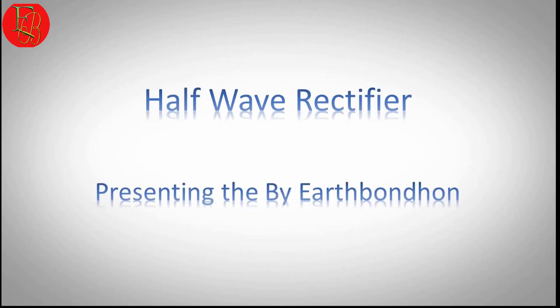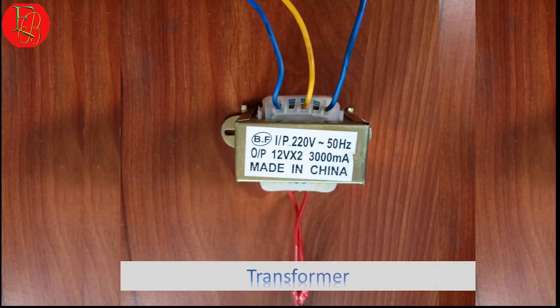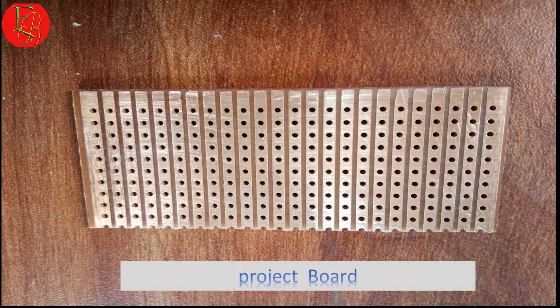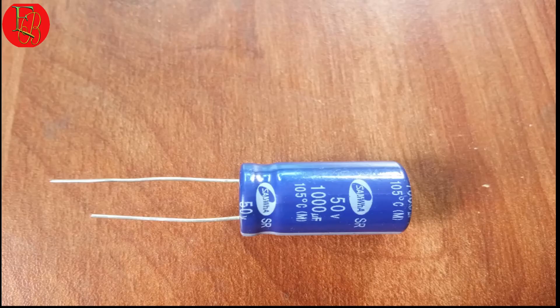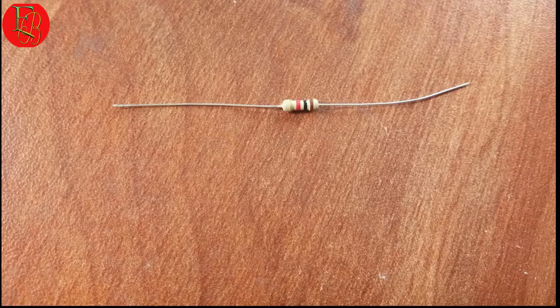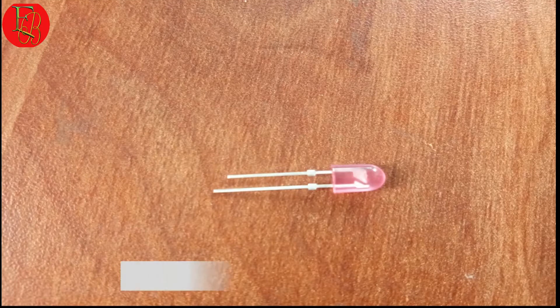Components needed: one 12 to 12 volt step-down transformer, one project board, two 1N4001 diodes, one 100 microfarad 50 volt capacitor, one 1 kilohm resistor, and one LED.